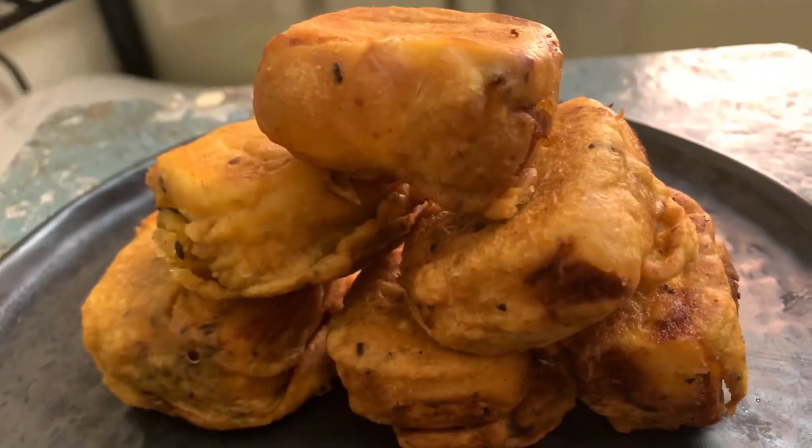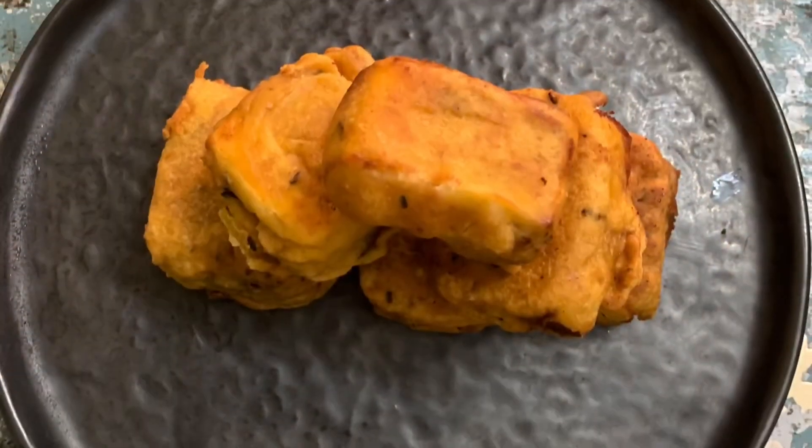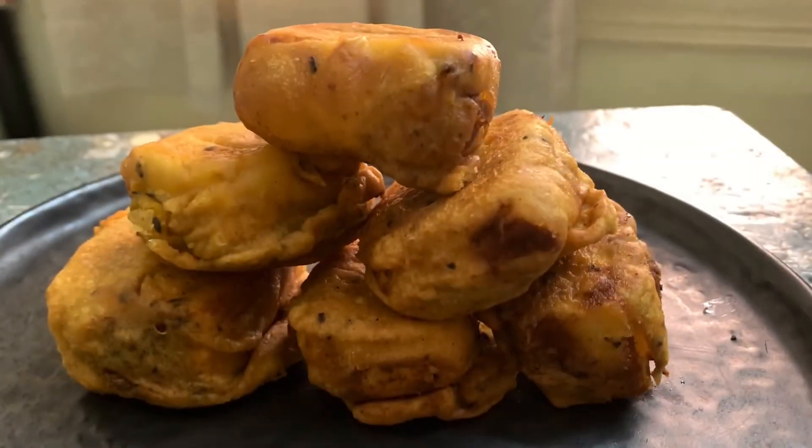Paneer pakkoda is ready to serve with hot garam chai. Hope you like my video — if you do, please like, share, and subscribe.